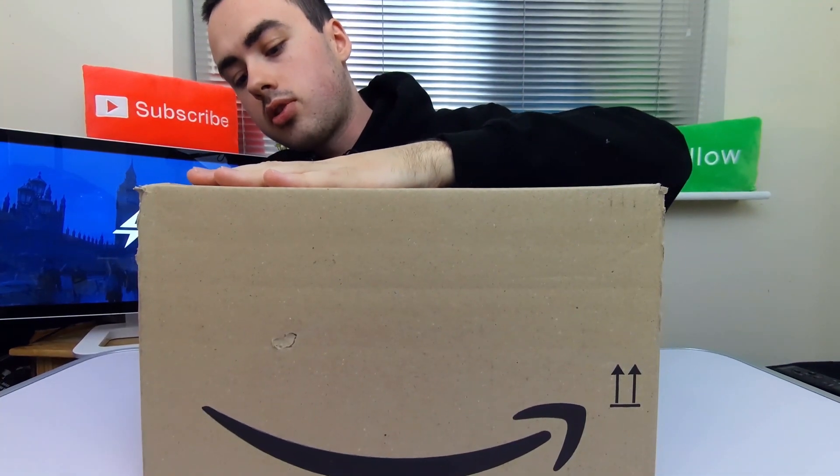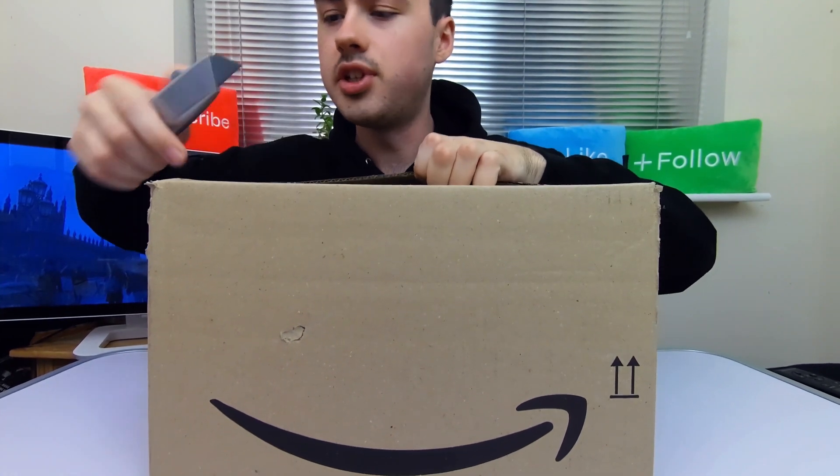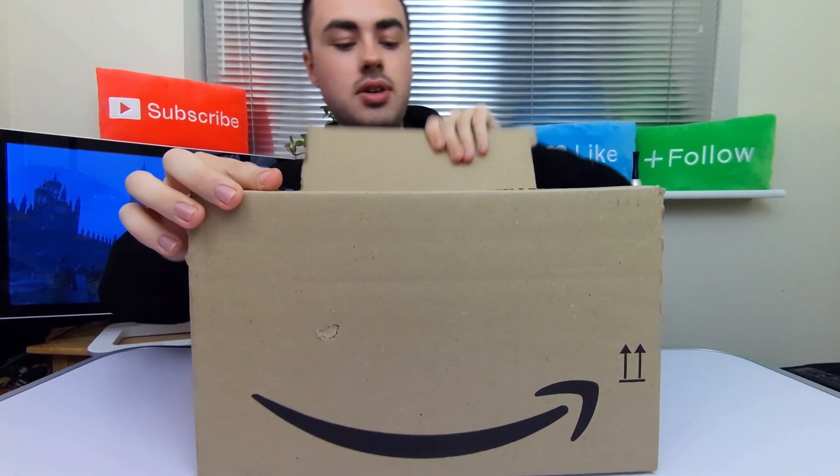Let's open the box. That didn't work — or did it? It might have worked. Hooray!